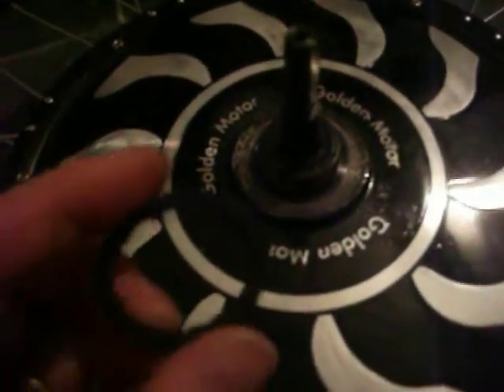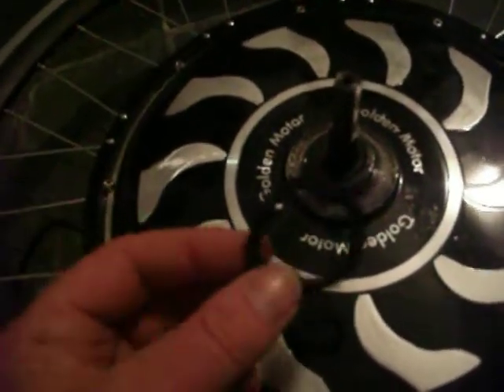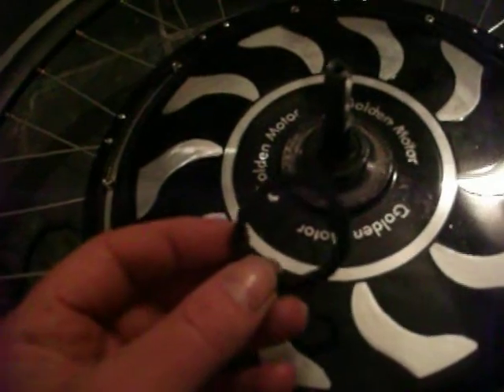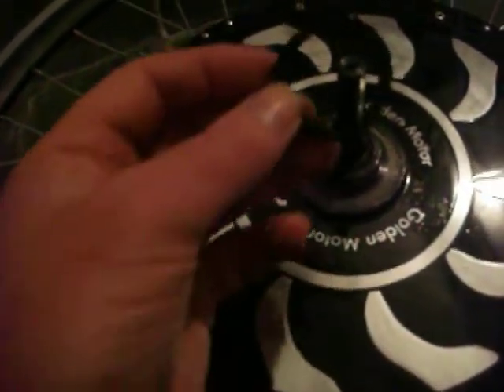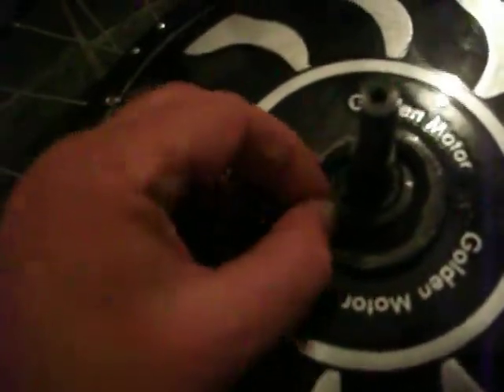I've cut the neoprene washer — it's no work of art, it's actually pretty rough. But it is neoprene, or a soft rubber, which supposedly will last 30 years on a roof. We'll just pop it on and see if it gives us the right spacing.